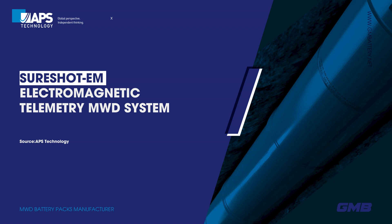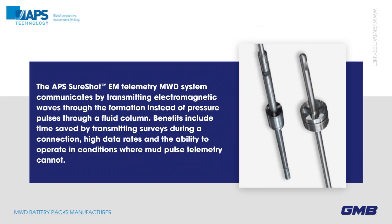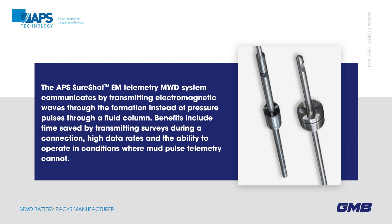The APS SureShot EM Telemetry MWD System communicates by transmitting electromagnetic waves through the formation instead of pressure pulses through a fluid column. Benefits include time saved by transmitting surveys during a connection, high data rates, and the ability to operate in conditions where mud pulse telemetry cannot.